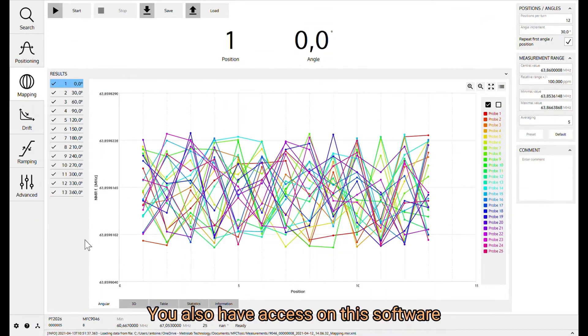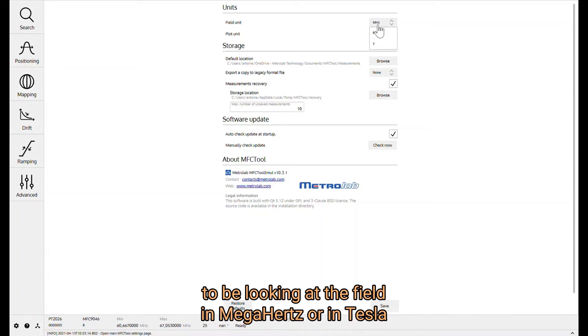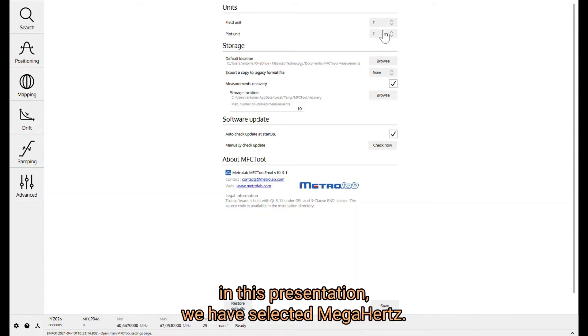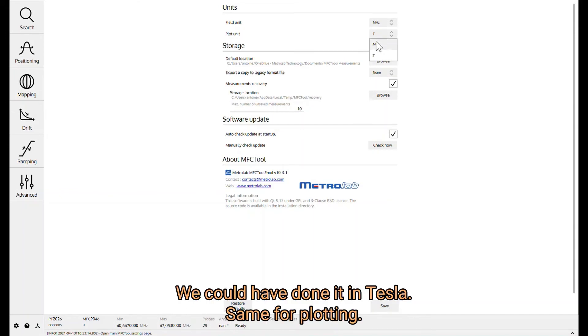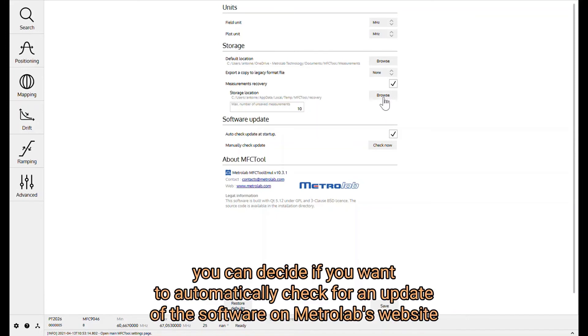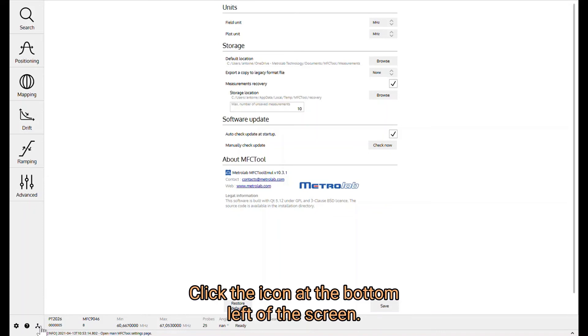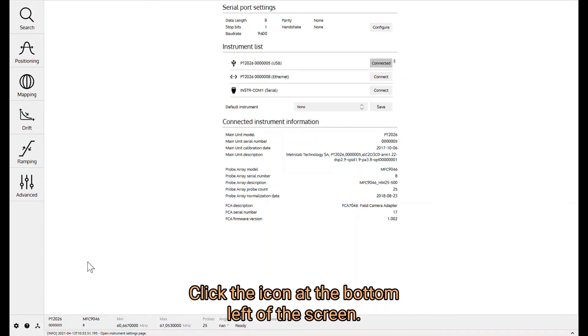You also have access to the main Settings tab, where you can define whether you want to view the field in megahertz or in Tesla. In this presentation we selected megahertz, but Tesla is also available, and the same applies to the plotting. You can also define where you want to save the data acquired during measurements, decide whether to automatically check for software updates on the MetroLab website, and access contact information if needed. To return to the instrument selection, click the icon at the bottom left of the screen.